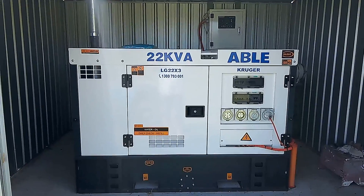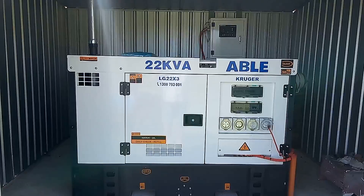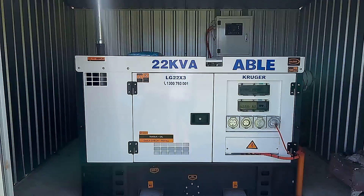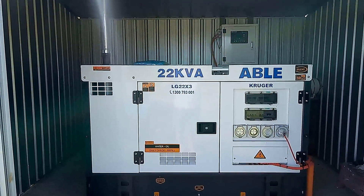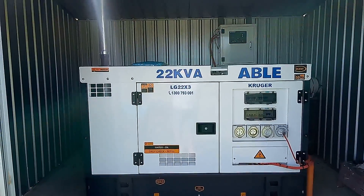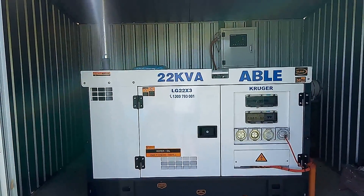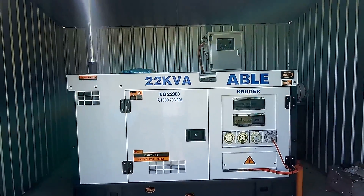The generator has gone back into standby mode, and as soon as the ATS board up there sees that the main power is no longer on, it'll automatically start up the generator and then supply power to the house. So it's only about a minute of power outage and then we'll be on backup power.